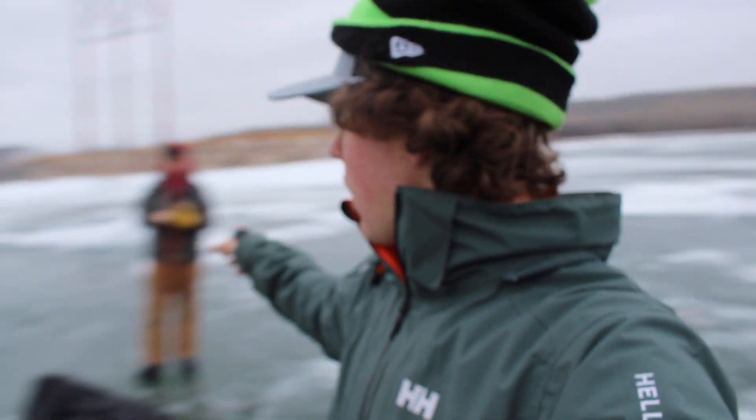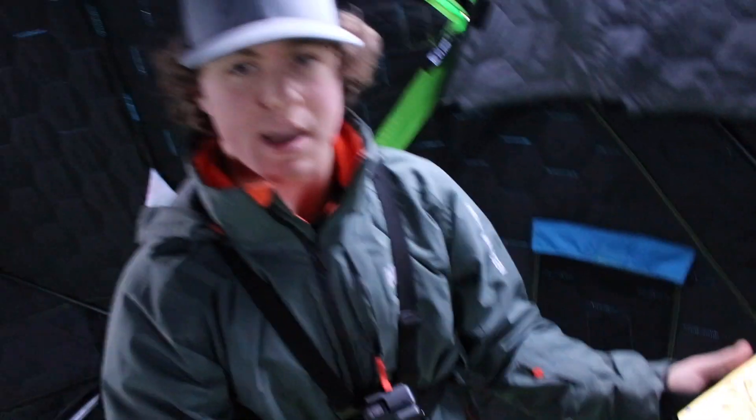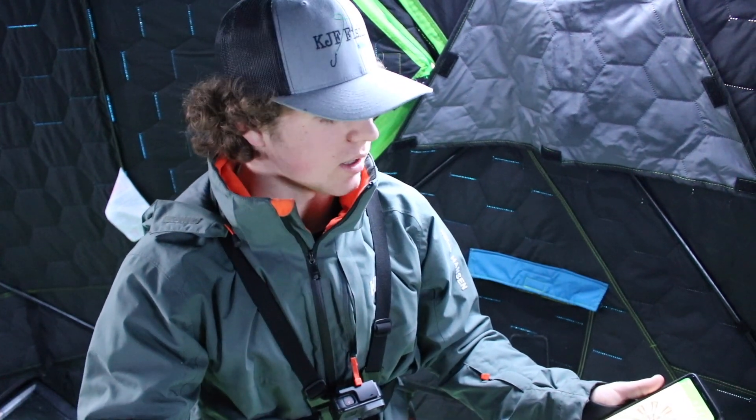Alright guys we just got on the ice and we do have a buddy with us today - Brock LeMay. Today we are going to be doing that MTV Slam with the lures you saw in the last couple clips. Part of the rules: we are going to download a spin app where it chooses the lures we start with, and we are not allowed to move on to the next lure until we catch a fish on the lure the spinner picks. First to five fish wins the challenge. Also disclaimer - we are allowed to tip any of these with minnows, a plastic, anything like that. Minnows are allowed, plastics are allowed. So let's spin.